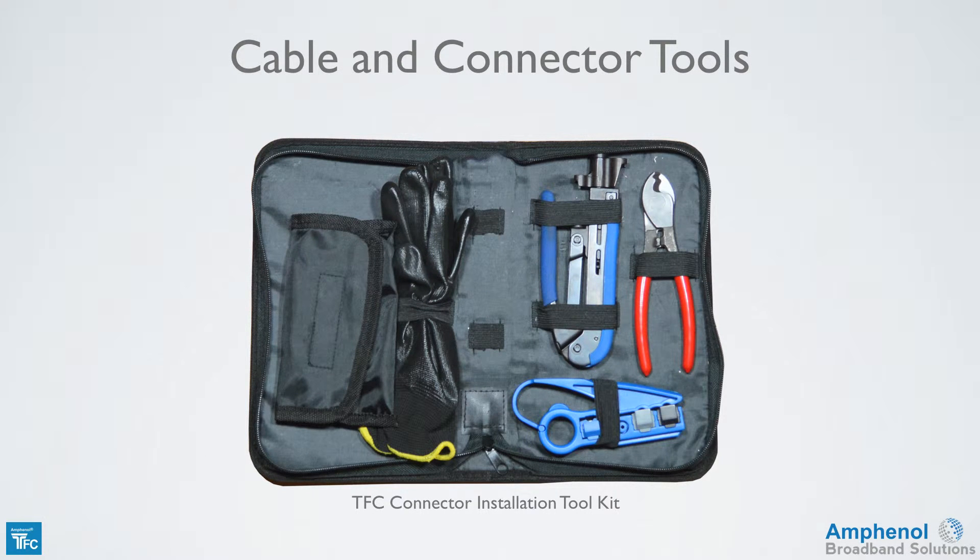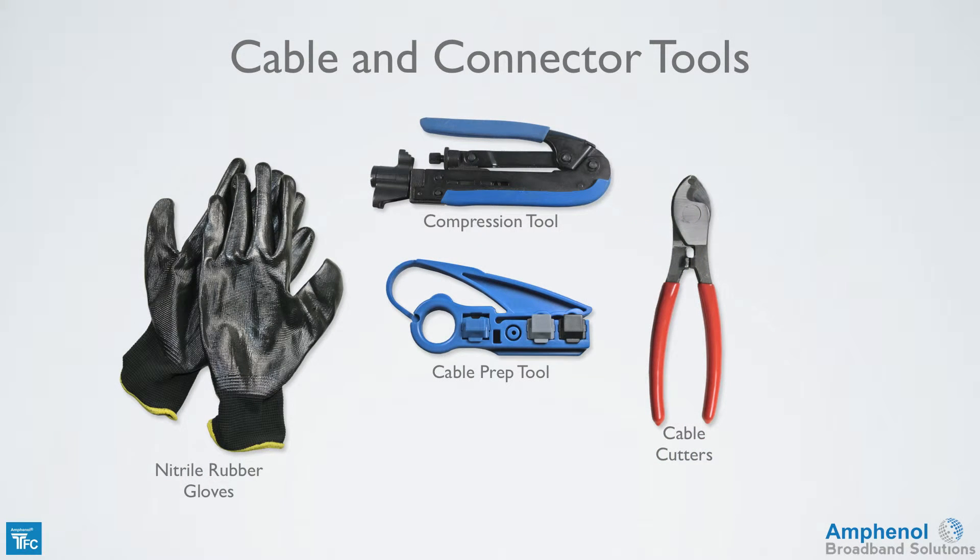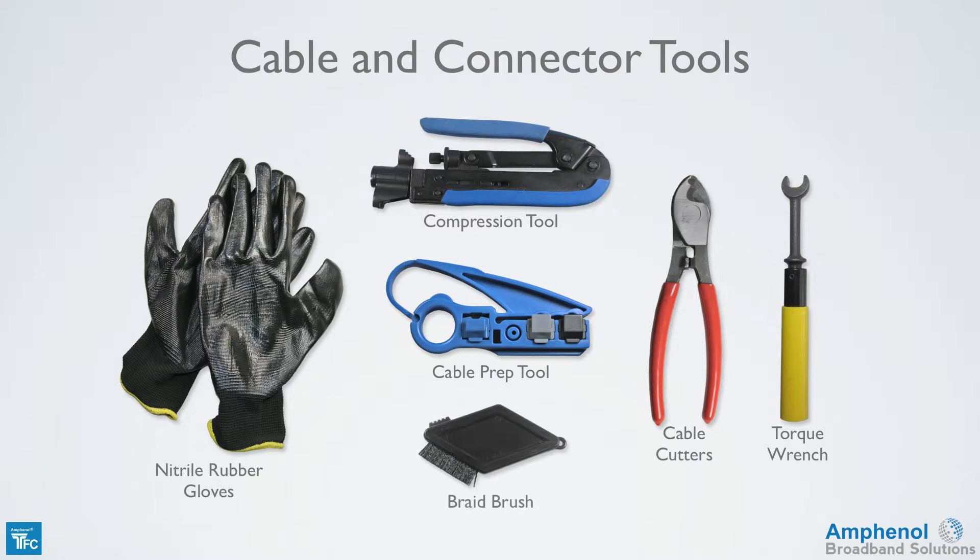Next we'll look at the tools needed for cable preparation and connector installation. The Times Fiber connector installation toolkit has most of the tools you'll need: nitrile rubber gloves, compression tool, cable prep tool, and cable cutters. You also need a 7/16 inch wrench, preferably a preset torque wrench, and a braid brush is useful.